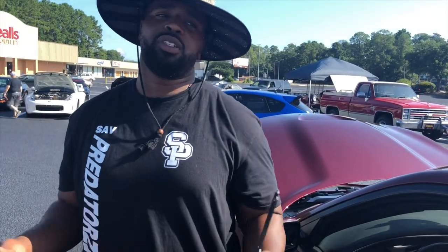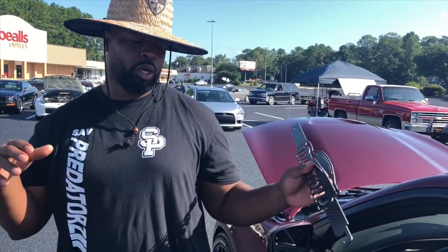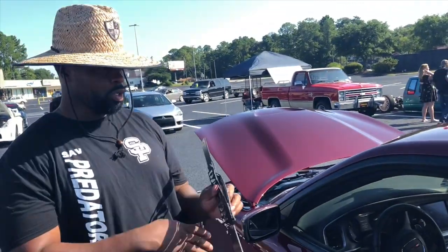What's going on YouTube? It's OctaneRair292 and today we're out here at Hinesville Cars and Coffee. It's held every last Saturday of the month and today I'm going over how to put in your custom or just standard door props.